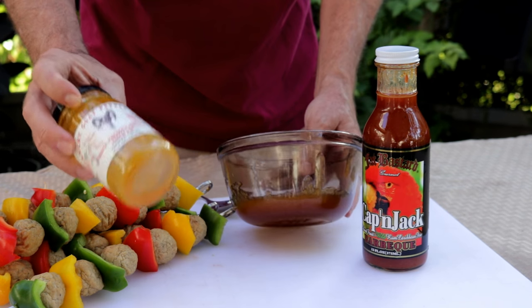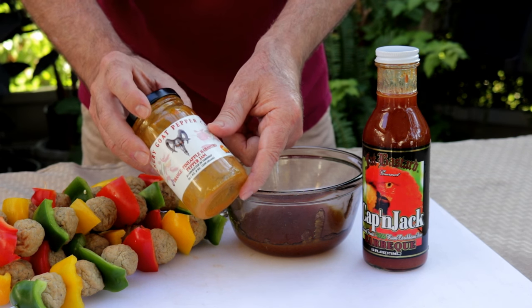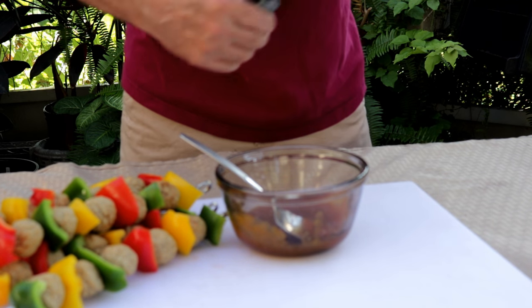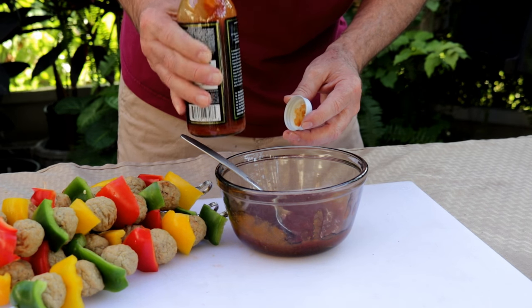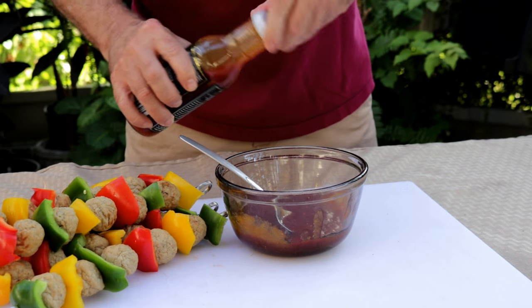What I've done here is taken half of this jar — so in other words, four ounces of the pineapple habanero pepper jam — put it in the microwave, melted it up, and then you want about six ounces of your barbecue sauce. Look, it doesn't have to be perfect — six ounces, seven ounces, five ounces, it's all going to work.